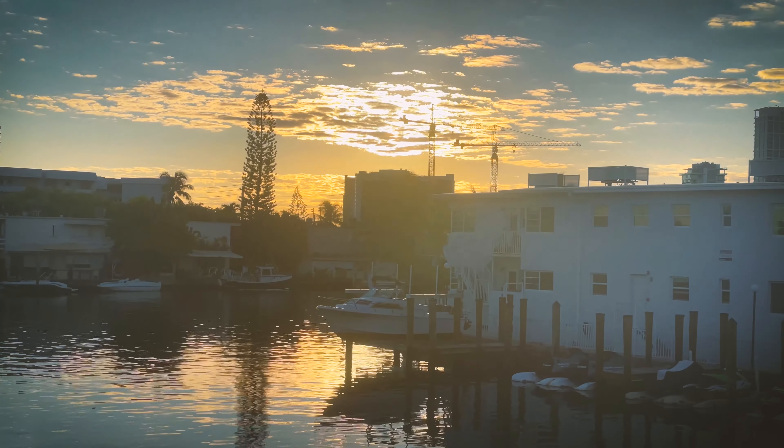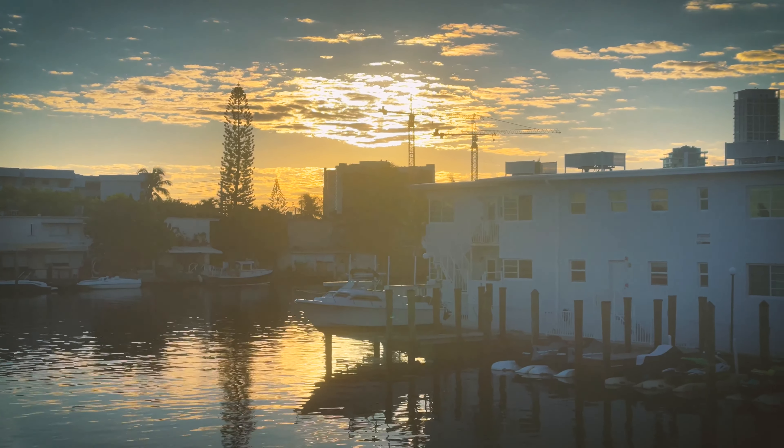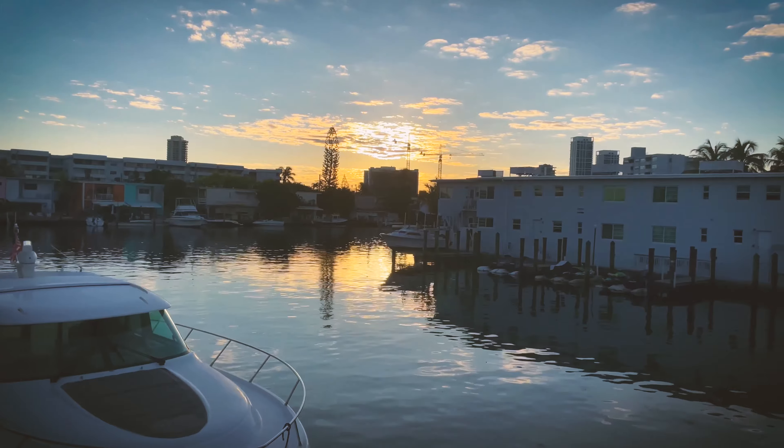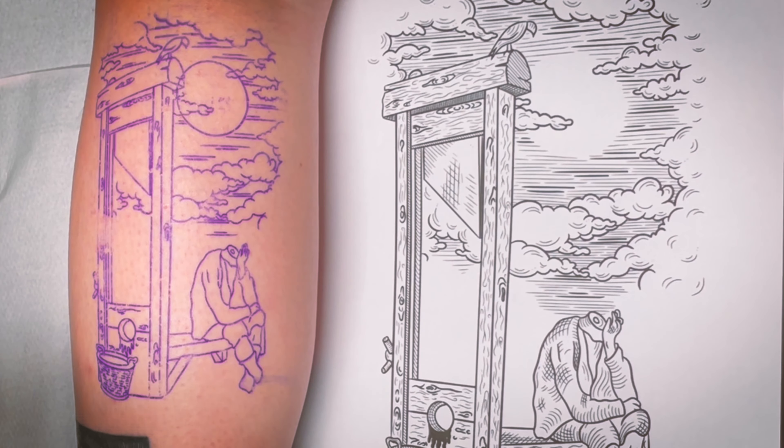Definitely not a singer or anything like that. Today I'm back with a tattoo video. I'm still figuring out how to film this the best way, and now I got this new tattoo lamp which I love.